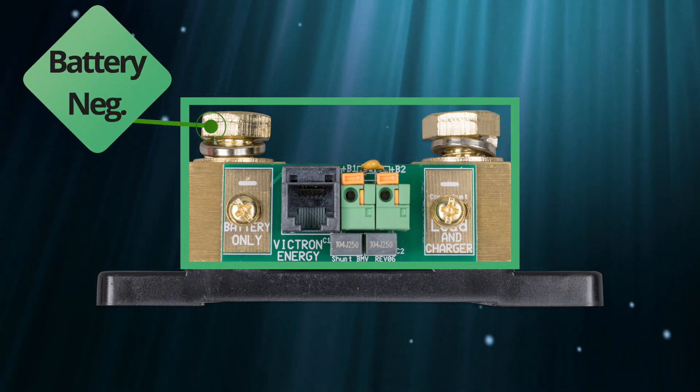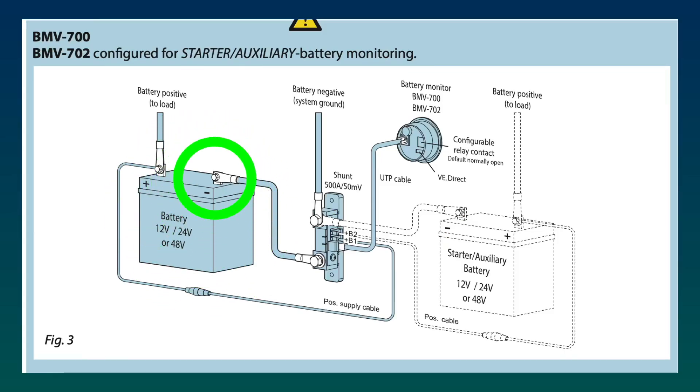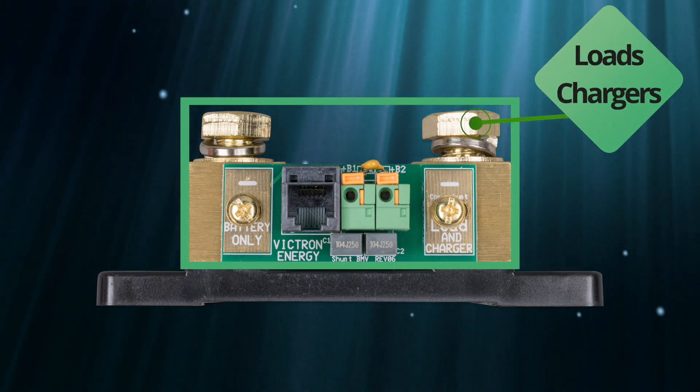This terminal connects to the battery negative. Here's your battery — this is the negative terminal, and this is the terminal of the shunt. The other terminal goes to your inverter and your solar chargers.